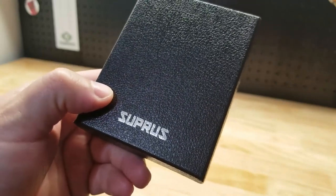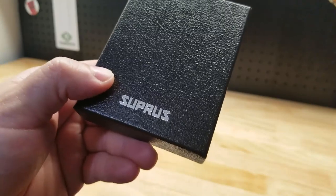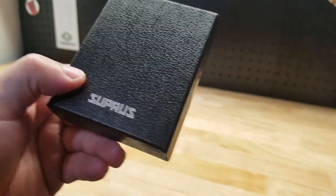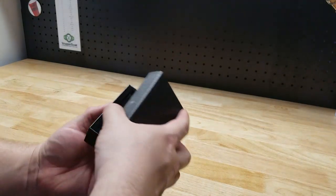Hey guys, for this video we're going to take a look at this electric arc lighter by Supris. They were nice enough to send me this item for free so I can make this video showing it to you.